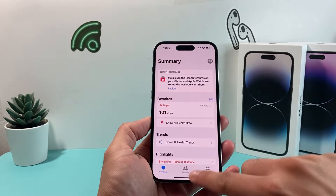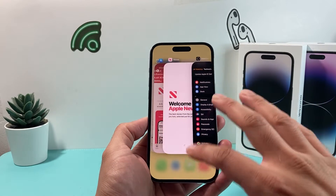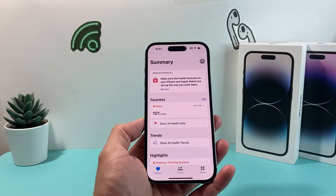You're going to swipe up, and then slide your finger all the way up — and the app is closed. Then all you'll do is relaunch the app.